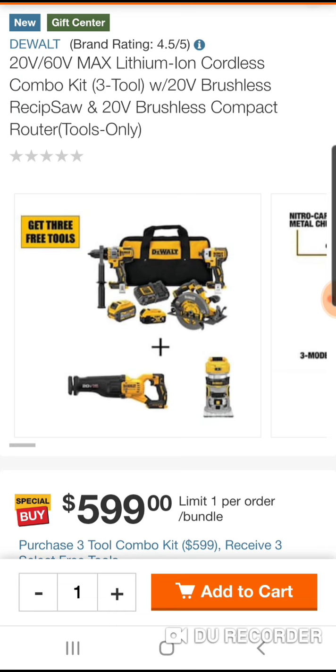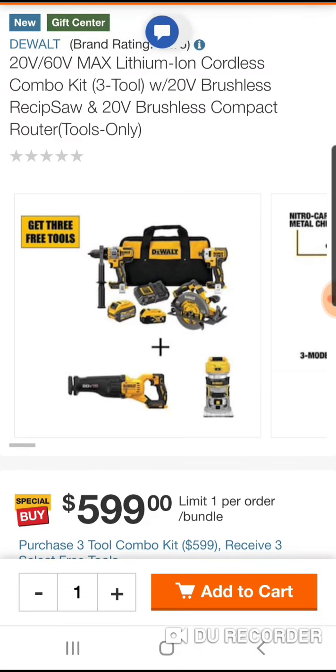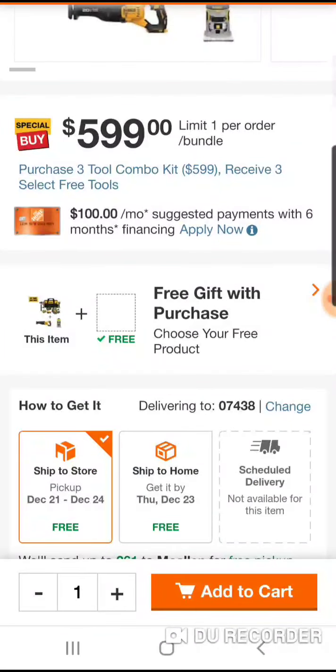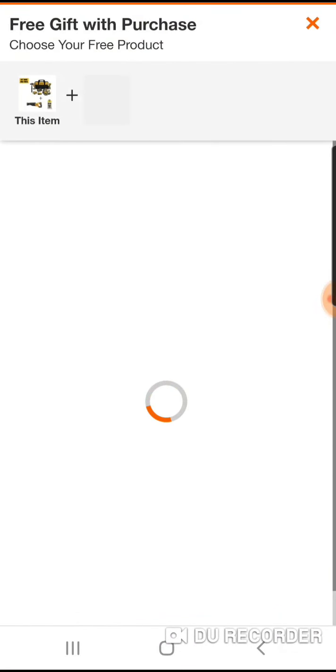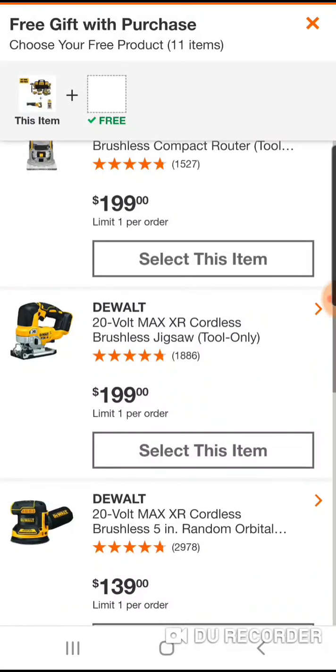So you're getting the Advantage hammer drill, you're getting the old 887 impact, you're getting a circular Advantage saw, you're getting the new Advantage recip, and you're getting the router. $599.